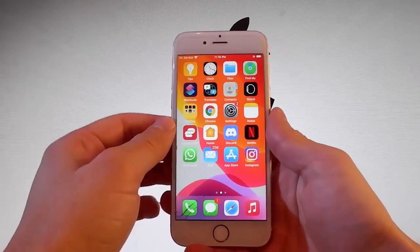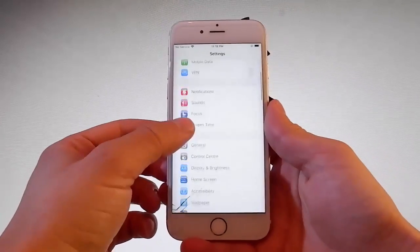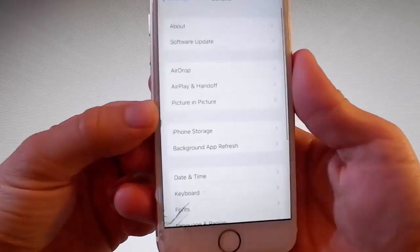So let me show you firstly the settings that you need to change on your phone to prepare it for the jailbreak, and then we're going to get Uncover which is going to jailbreak this phone.